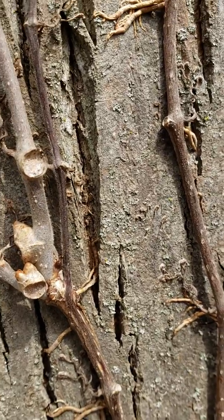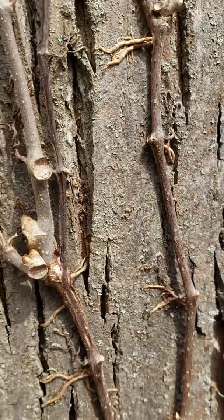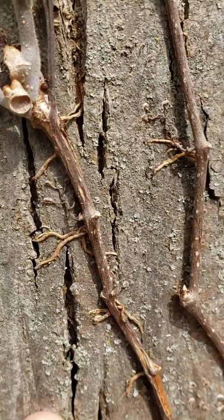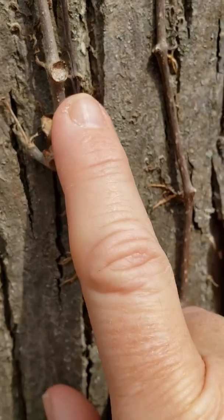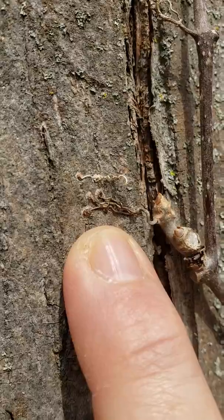So there are three key things to look for when you're looking at your vines that will tell you if it's Virginia Creeper or if it is Poison Ivy: thick aerial roots, cup-like leaf scars, and the discs or suction cups on the tendrils.